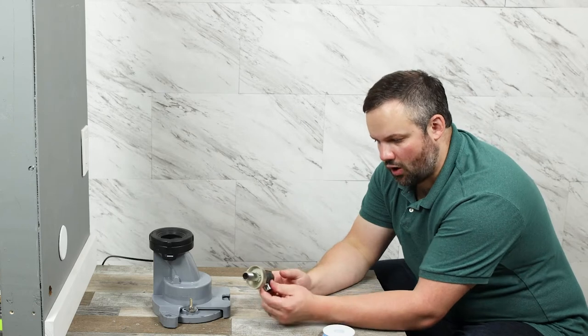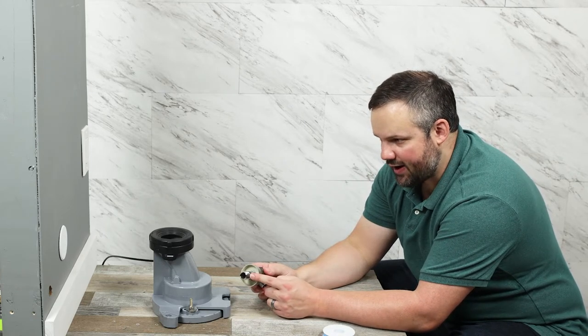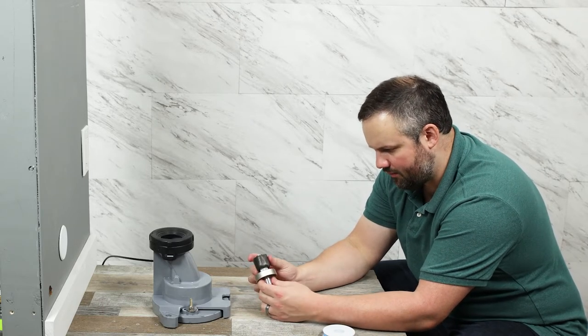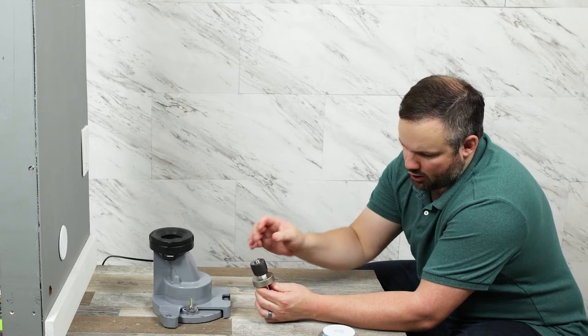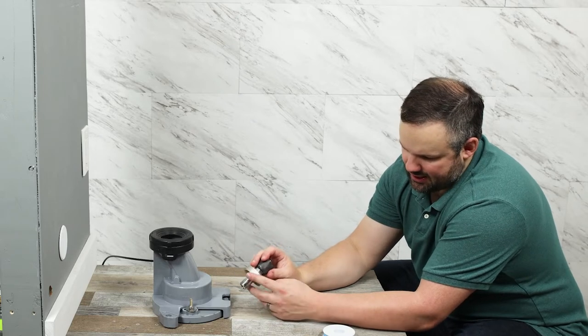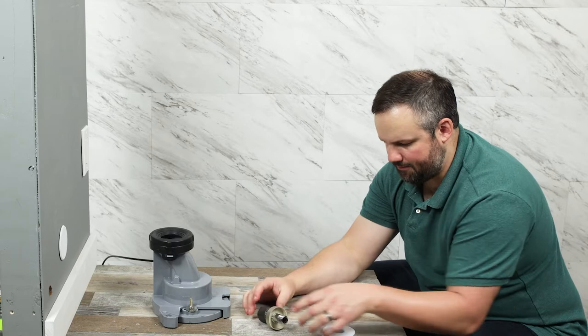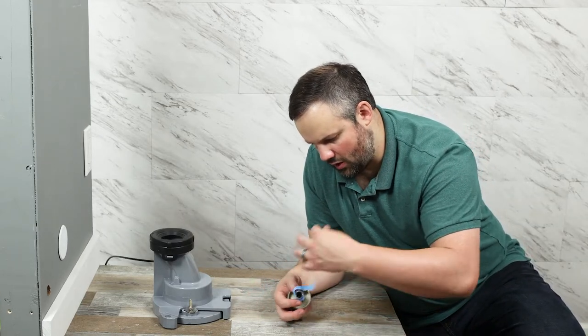Next we're going to install the water inlet. We're going to need a half-inch female connection coming out of or in the wall. Make sure to leave the foam on here because that's a grip for the cover that comes on in a minute. Slide the cover on before putting any plumber's tape on. Then put plumber's tape on the thread and screw it into the wall.